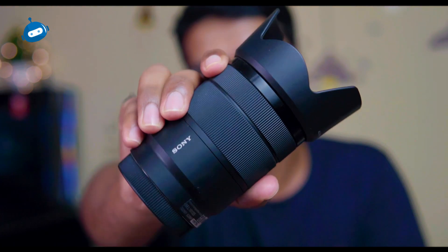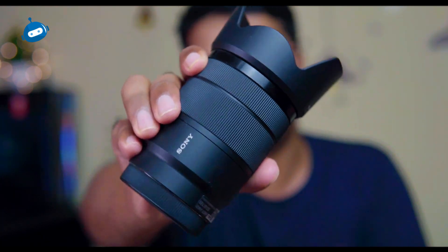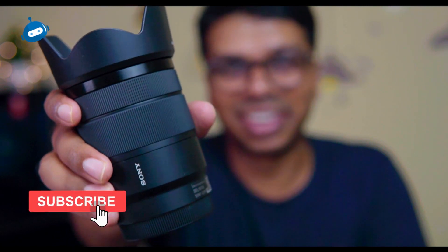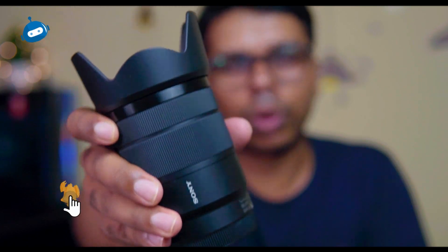Now I have changed the lens. This is f2.8 and f1.4. It is so bright and gives a nice background blur. Focus now — this is very smooth. I think I am going to focus. This is a wide-angle lens.